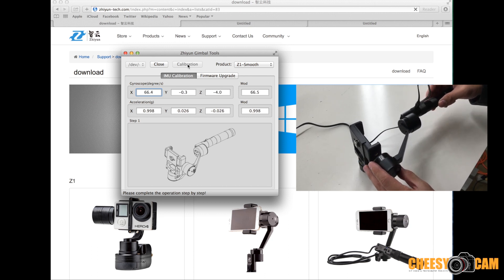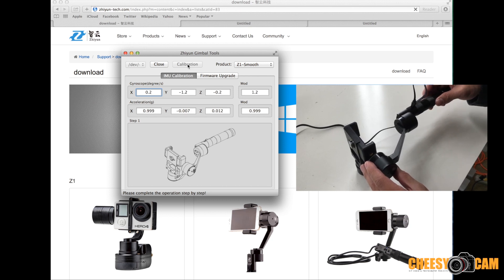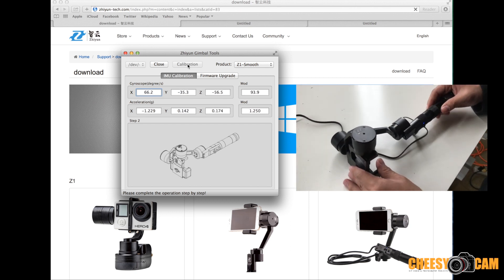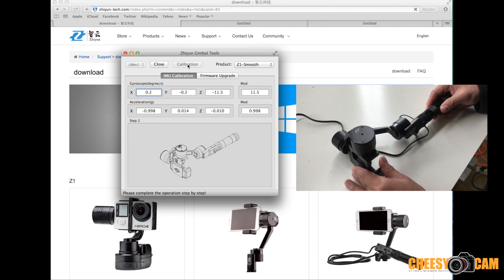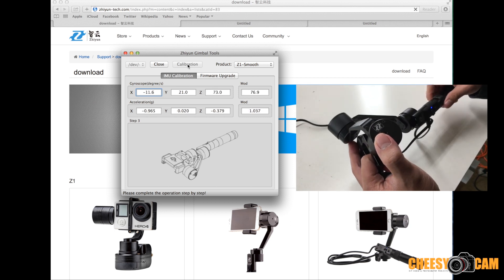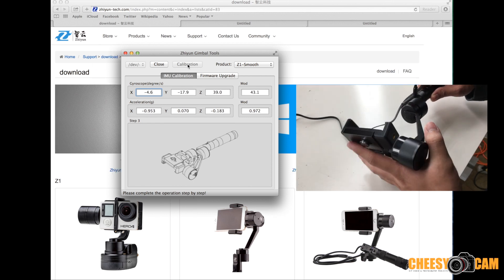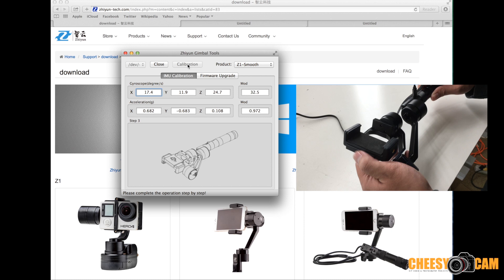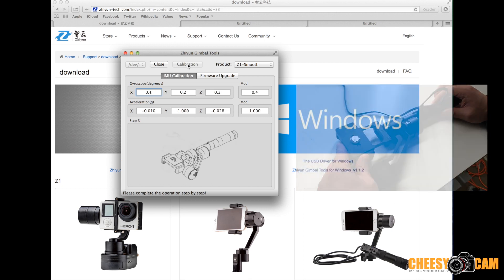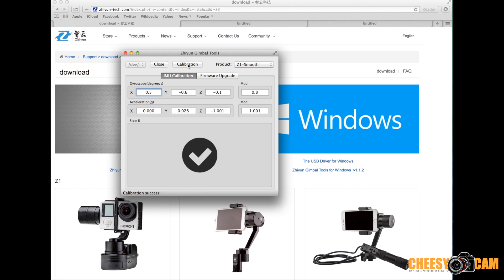The software shows you an image of how you should hold the gimbal — keep in mind the position of the handle as well as the gimbal frame itself. You position your gimbal the exact same way. Once it feels calibrated, it moves on to the next image, so you follow the images, hold your gimbal in that position, and it will calibrate and go on to the next image. Once done, you receive a checkmark meaning calibration is complete. Then close the application, disconnect your gimbal, and power it back on.